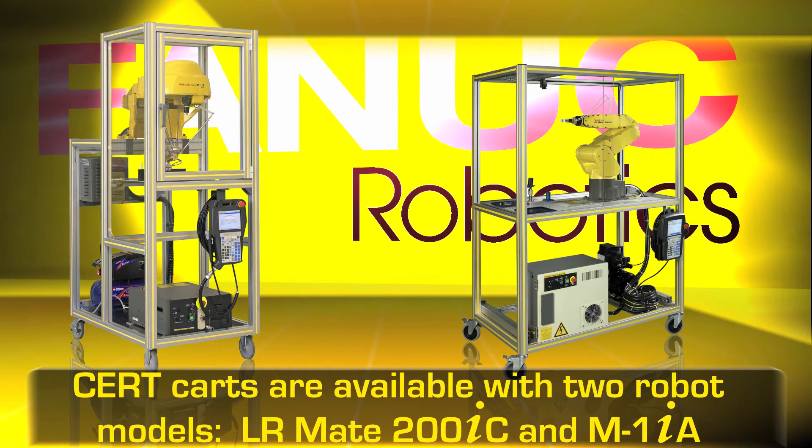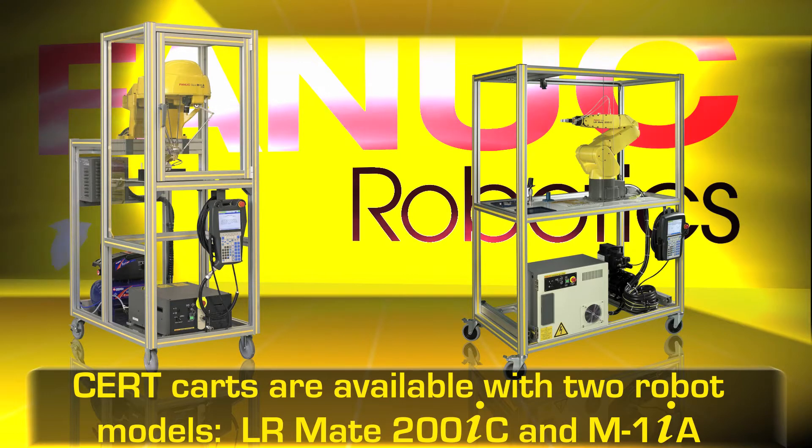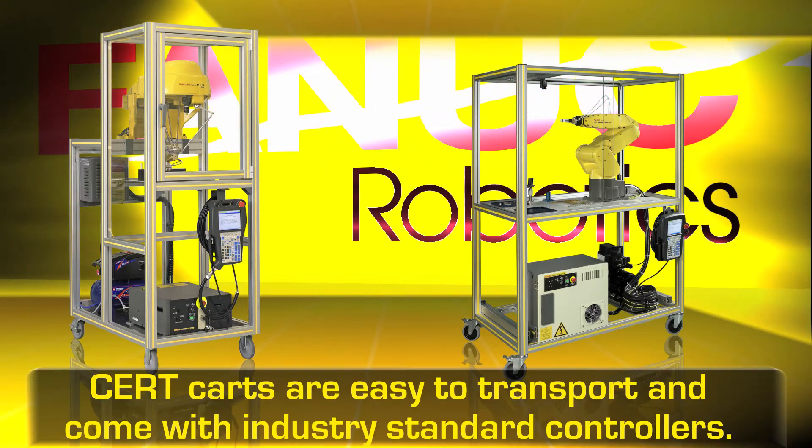The Cert Card is available with two robot models: the LR Mate 200 IC and the M1 IA.